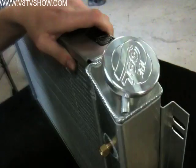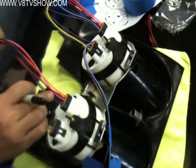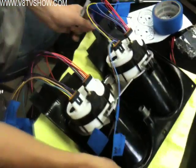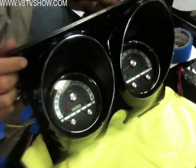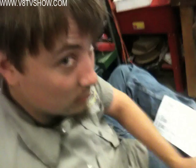Now you know the way to be cool — put the cap on upside down. Next over here working on putting the gauges in that dash. Flip that over, let's see what that looks like — very nice. No comment from Nick.